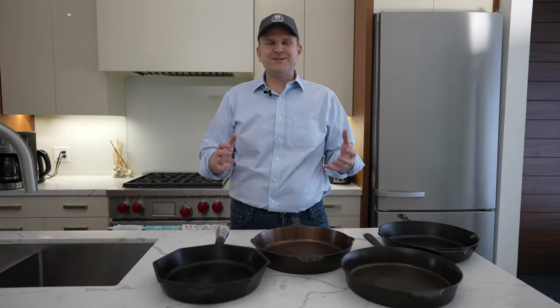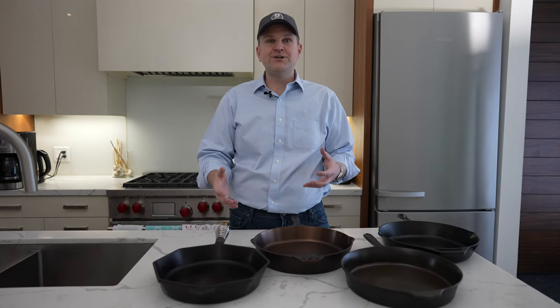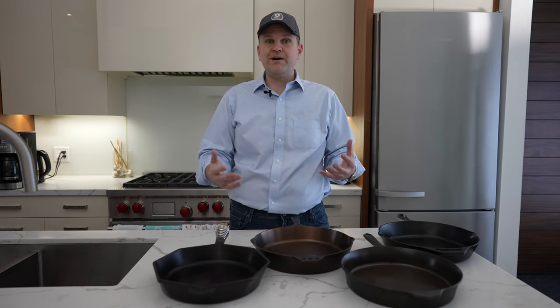Before we jump into this, I just want to thank the brands who sent these skillets out to us free of charge. We're not being paid for this review video — they sent them out on the assumption that we were going to do a fair comparison and give you our honest feedback.